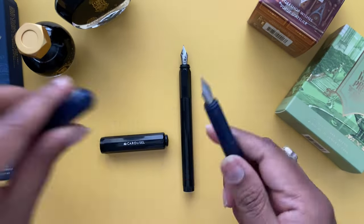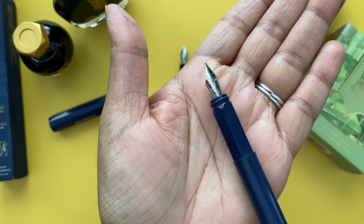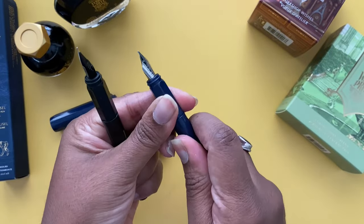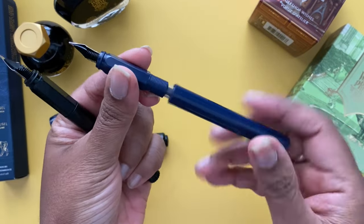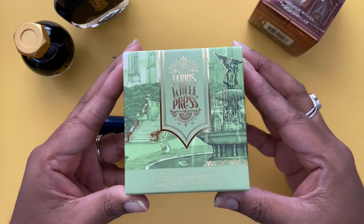They both have stainless steel nibs. The fine nib is 0.7 millimeters and the medium nib is 1 millimeter in width. They take the standard international converter.